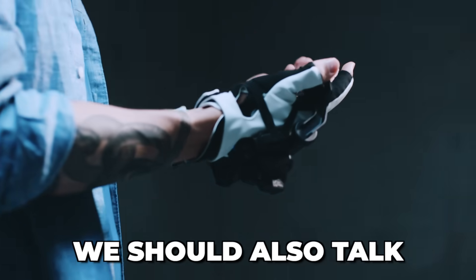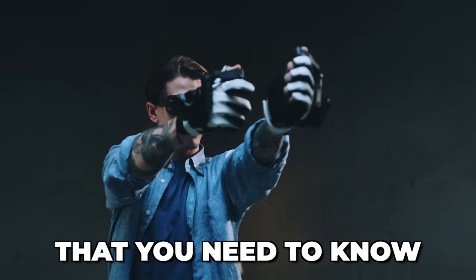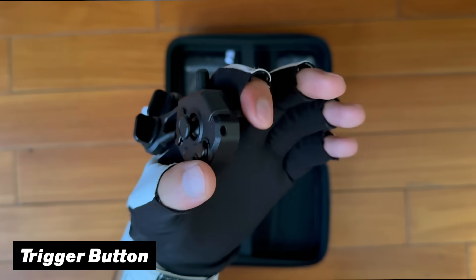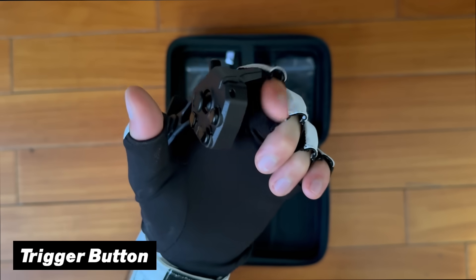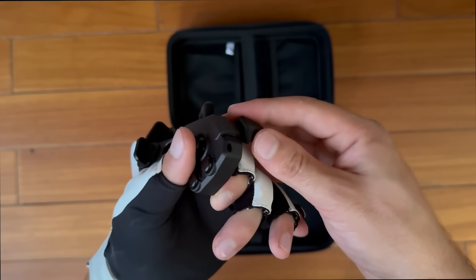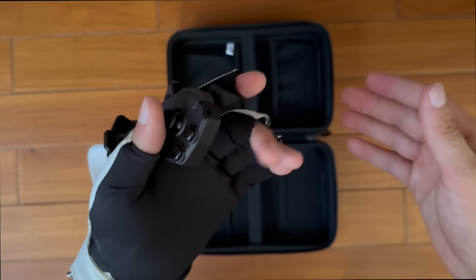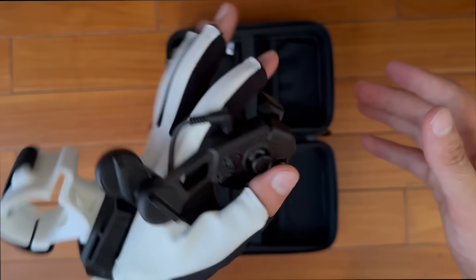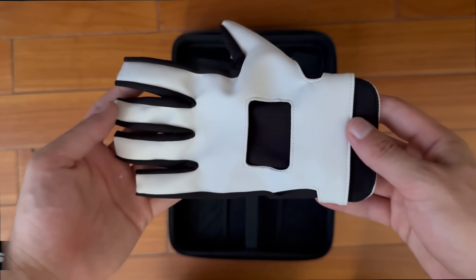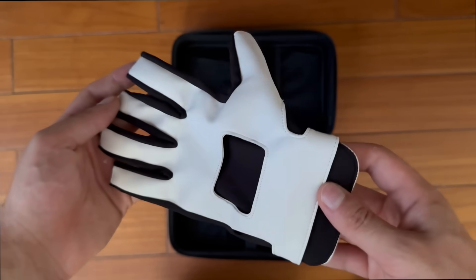There are some important things to know before you buy. First, the trigger button sits pretty high up compared to what you might expect, but you can buy 3D-printed extensions that click on and solve this problem — though these aren't included with the gloves. Second, the gloves come in three sizes: small, medium, and large, so make sure to check your measurements beforehand. The ones shown here are medium, and the reviewer has fairly small hands.